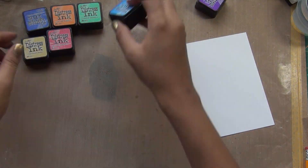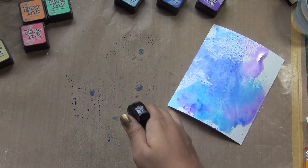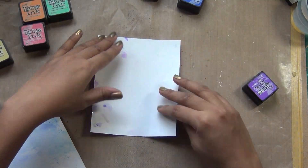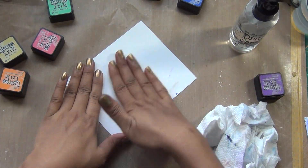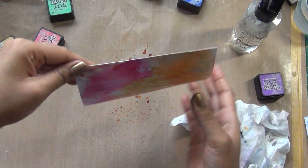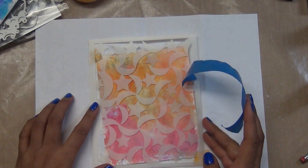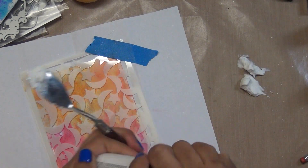I set all that aside and started making another background using distress inks. I chose a purple, then a sky blue color, then a faded jeans color. You can choose any colors you want, but I was sticking to these because I wanted to make one purple card and one yellowish-pink-orange card. If you follow me on Pinterest, I've posted lots of color combinations there.